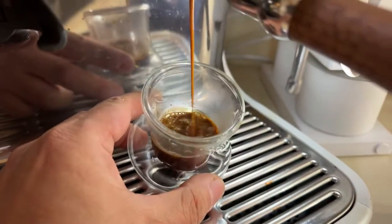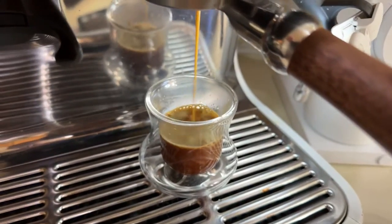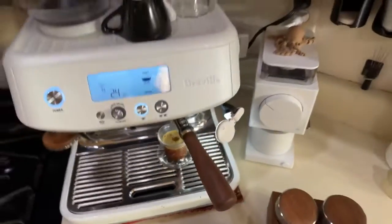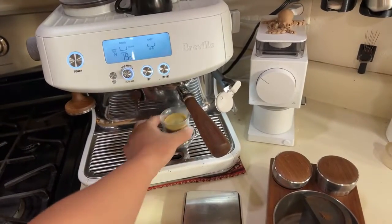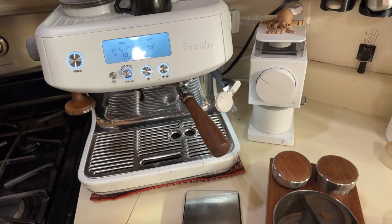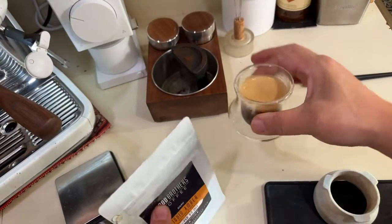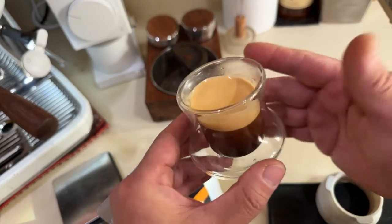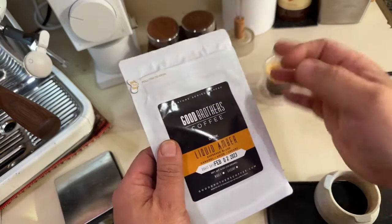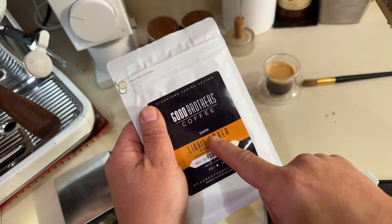Okay, not a whole lot of crema there — not much. That coffee is about three weeks old. It's not exciting. So this is the other coffee I just got — it's fresh. You can see some crema on top but it's a little flat. This one is from Good Brothers Coffee — it's the darker roast, the medium-to-dark. Medium-to-dark creates a lot of crema, by the way — that's the key.